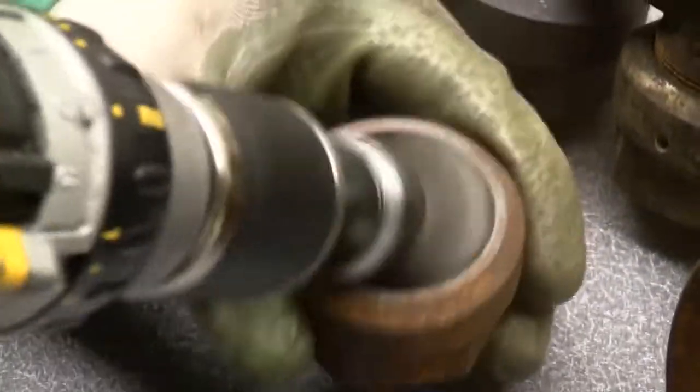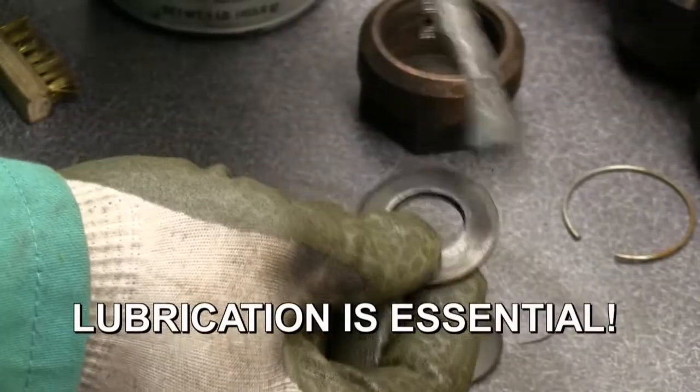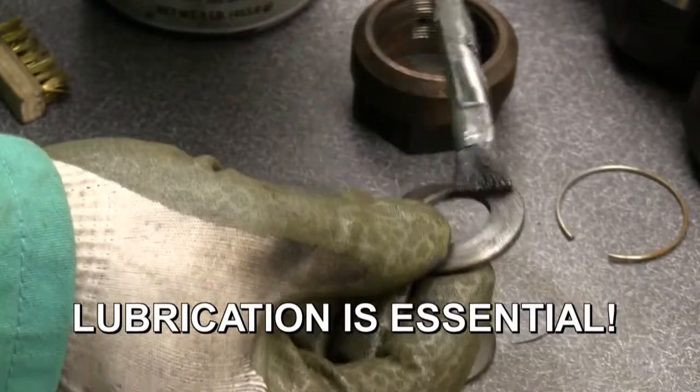Use the brush on a drill to clean the threads in the packing nut, followed up by the brass brush. If any threads are damaged, the packing nut must be replaced. Re-lubricate all spring washers with the nickel-based anti-seize.